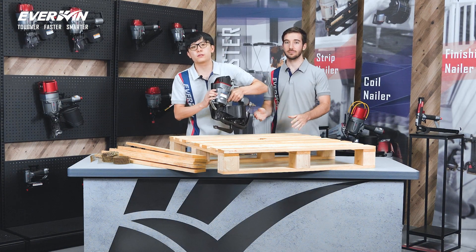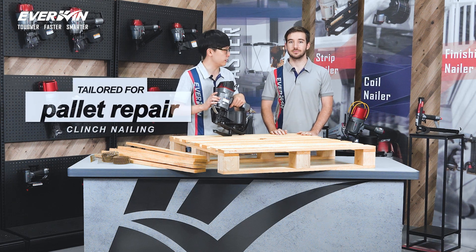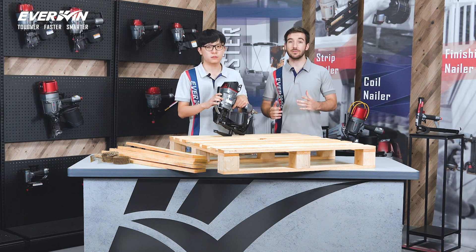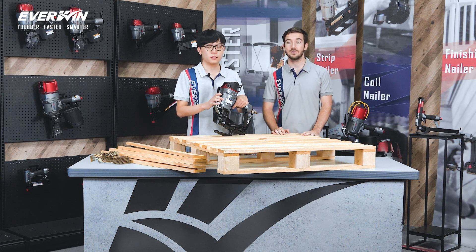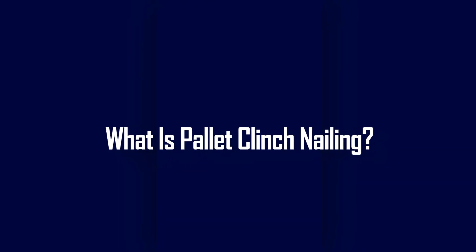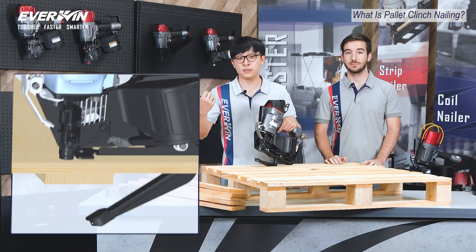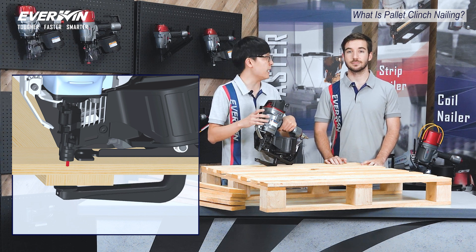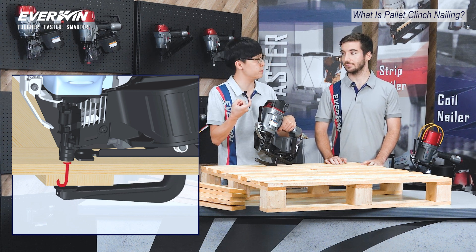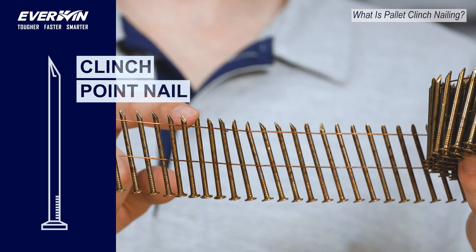Great choice! So the PN70CL is our patented tool tailored specifically for pallet clinch nailing. Before we go any further, can you briefly describe what exactly is pallet clinch nailing? Of course. Clinch nailing, as you can see here, is when a nail is driven and bent on an anvil, and as a result, the tip of the nail ends up back inside the timber in a J-shape. And remember to use clinch point coil nails to optimize clinch results.